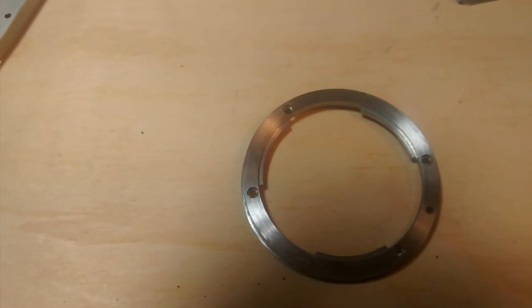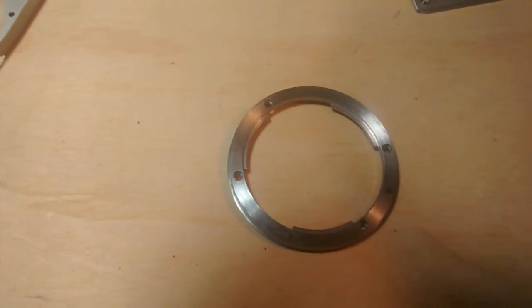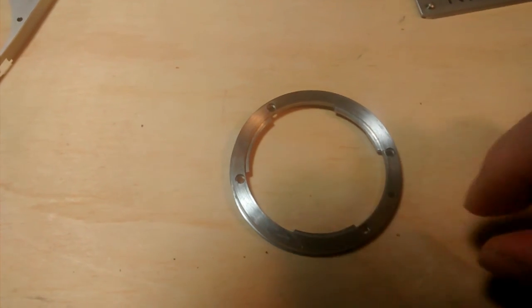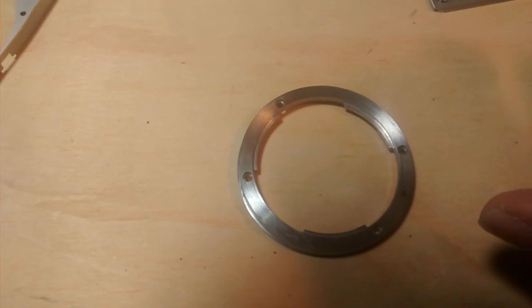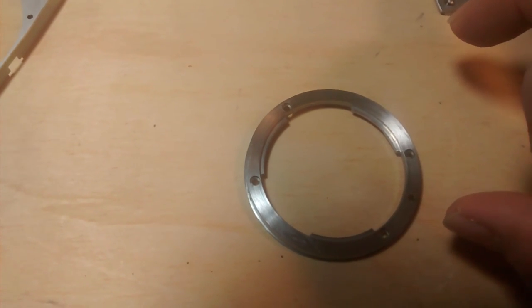Here is the Nikon F mount. It works with all kinds of Nikon F lenses — basically manual lenses. The autofocus lenses probably won't be working, definitely not working, but you may still be able to use them. If you have the aperture ring, you can control it.